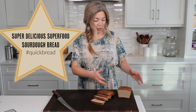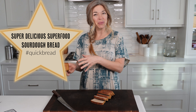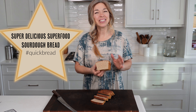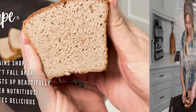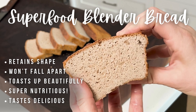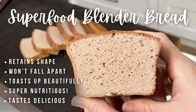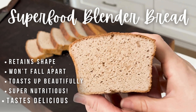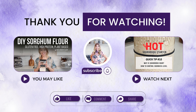Once it's completely cool you can wrap it in plastic wrap inside a zip bag and put it in the freezer, or it'll stay fresh and delicious for at least two to three days. Give my superfood blender bread a try — it will retain its shape, it won't fall apart, it will toast up beautifully, be super nutritious for you and your family, and taste incredibly delicious. If you've enjoyed this video please like it and leave me a positive comment below, and please subscribe to our channel and hit that bell to find out when my next video comes out.